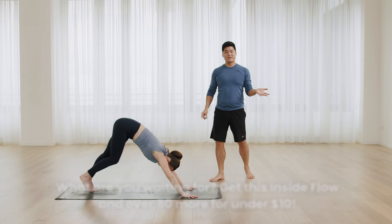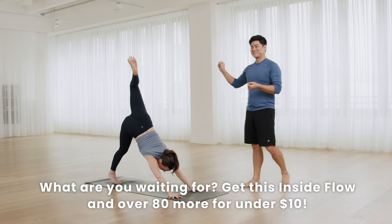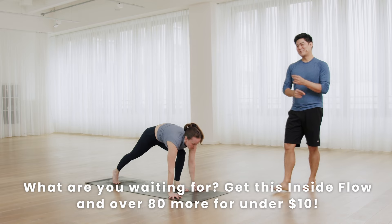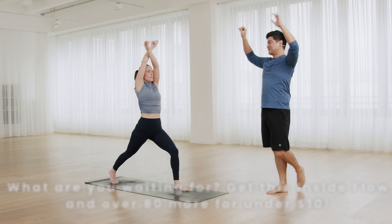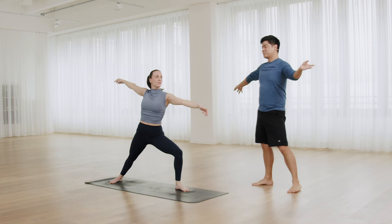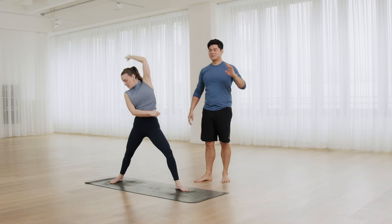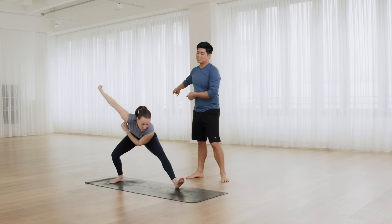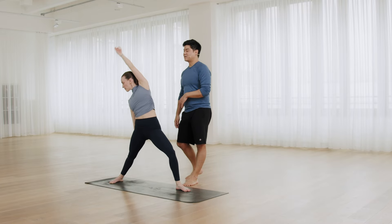Same on the other side. Left leg up and lunge. Directly, high lunge warrior one. Warrior two. Now reverse warrior and rainbow. Reverse warrior. The right arm passes the left, and all the way to down dog.